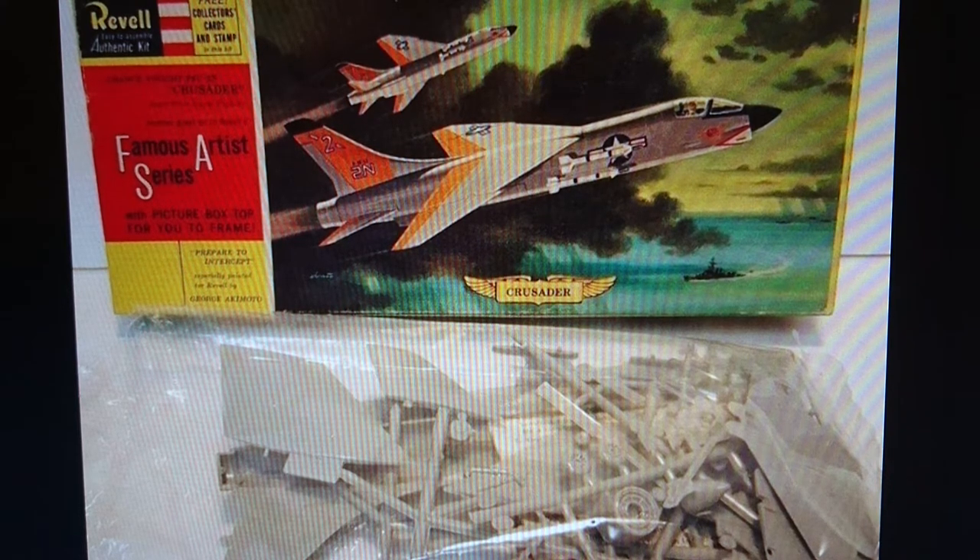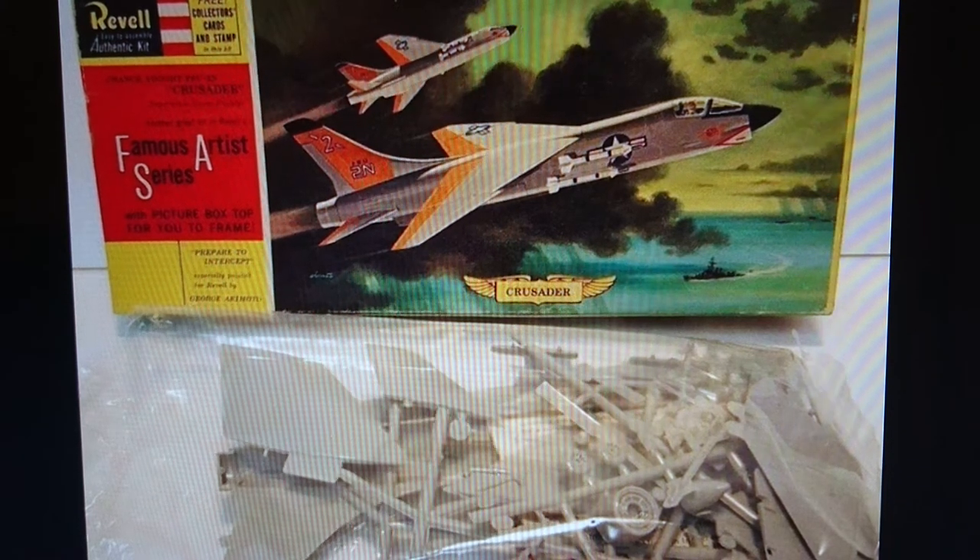The Revell kit portrays the Crusader carrying four missiles. The aircraft could accommodate four missiles, but more generally they carried just one each side of the fuselage. The Crusader was one of the last naval aircraft to carry an inbuilt machine gun as standard, originally designed into the airframe — it was called the last gunfighter. The aircraft was also the United States Navy's first Mach 2 carrier-borne fighter, with a top speed of 1,380 miles an hour.